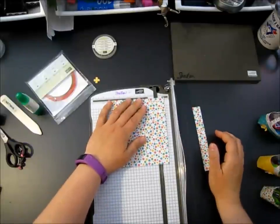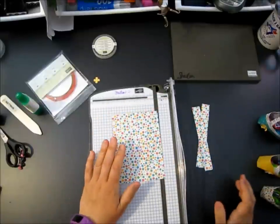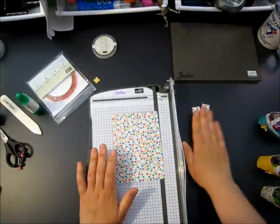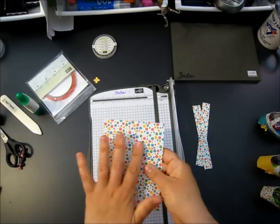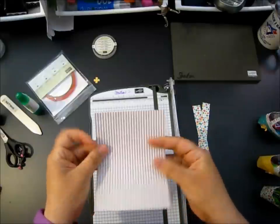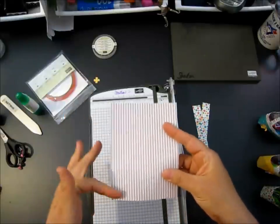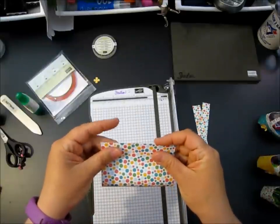She scored and cut the handles right away, which would be super, but I couldn't get the measurements to work out the way I wanted. So we're going to cut our handles - and this is our body. I want my dots on the outside so I'm going to fold my sheet in half lengthwise with my pattern that I want facing out.